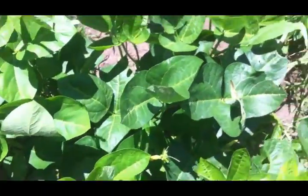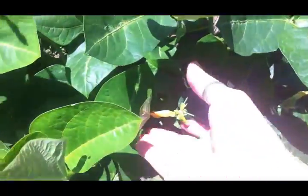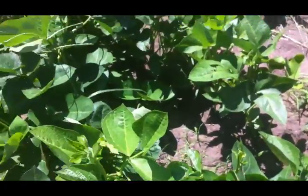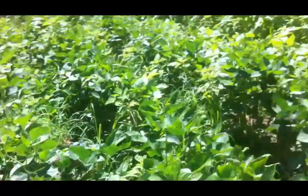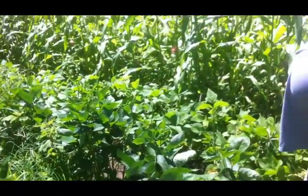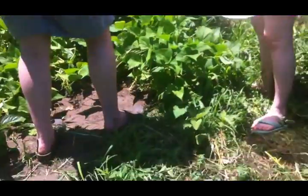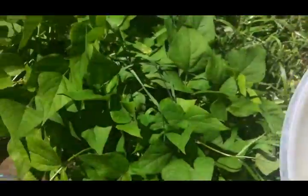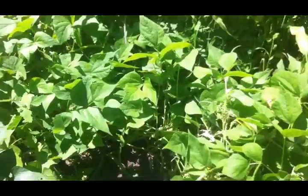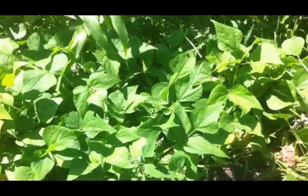The black-eyed peas are getting blossoms but no peas yet. Travis can hardly wait — he loves black-eyed peas, and everybody in our family does. But the green beans are ready and the kids are picking them, not very enthusiastically I might add, but they are picking them. We'll have them with dinner tonight. We have to really move the bushes up and look underneath — the green beans like to hide.